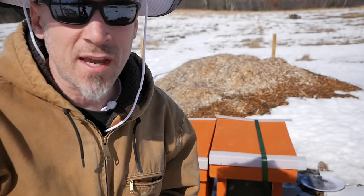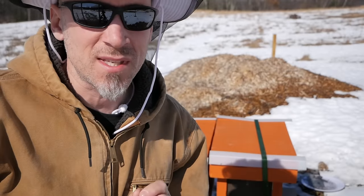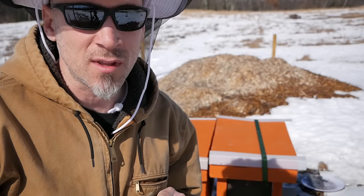Alright, so we're having a very warm day today. It's a little bit windy, but it's supposed to hit 60 degrees Fahrenheit today. This is a great day to go into the hive and actually make sure they have pollen.